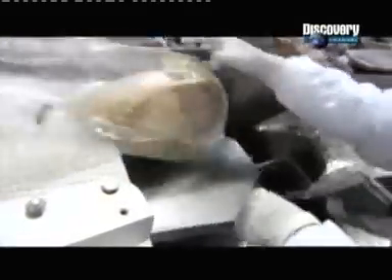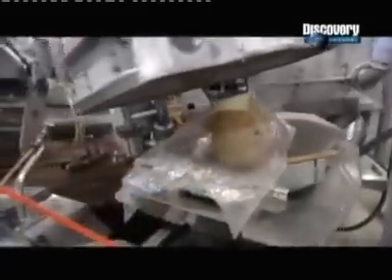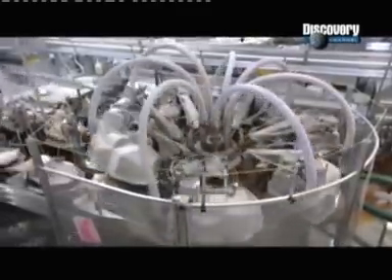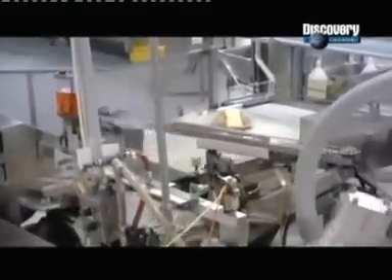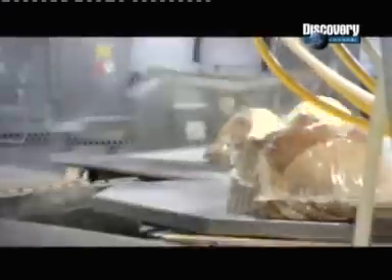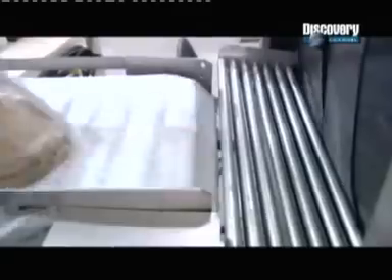Workers position each bag for vacuum sealing. From there, it's all automated. A vacuum chamber descends over each bag, sucking out the air and sealing the plastic. A robotic arm transfers the vacuum-sealed ham to a conveyor belt leading to a hot water bath. Each bag spends a mere 5 seconds in hot water, but that's enough to shrink the plastic tightly around the ham.